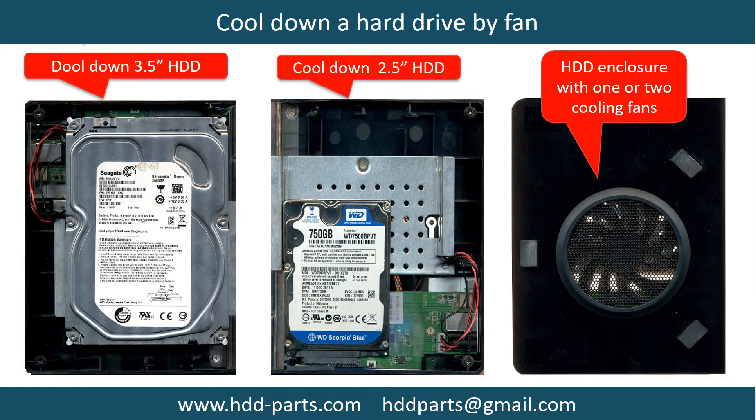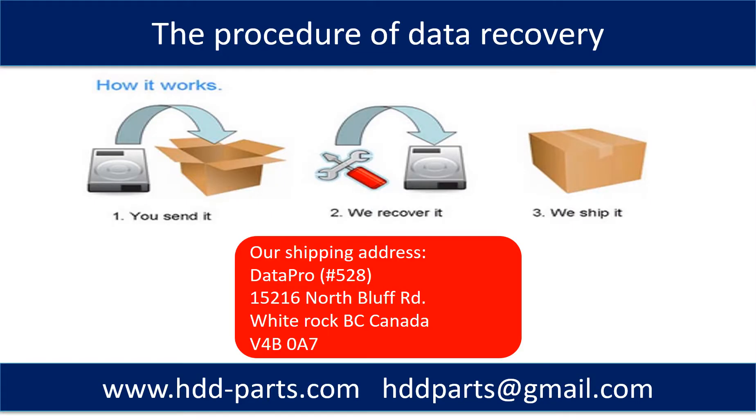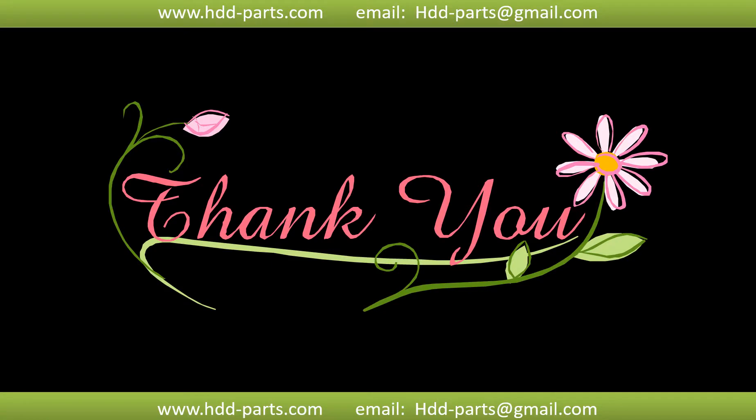This picture shows how to use a fan to cool down the hard drive. This picture shows the procedure of how we do data recovery for our clients: first, the client sends their hard drive to us; second, we do data recovery; third, we ship back the data to our clients. Thank you so much for taking your precious time to watch this video. Any comments are really appreciated. If this video was a little bit of help, please click like to support. Thank you again. Bye.